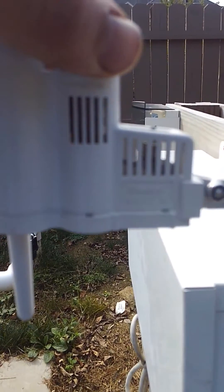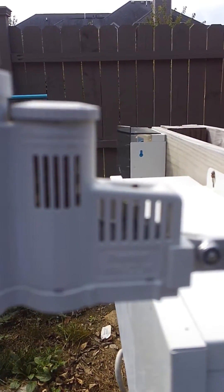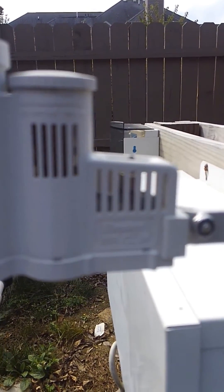Inside of here are little wicks that as the rain hits them, the wicks will expand and shrink to hit a switch or release a switch as they dry out.